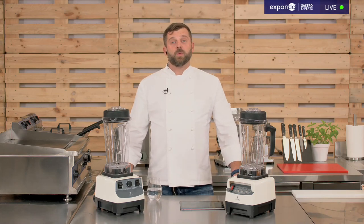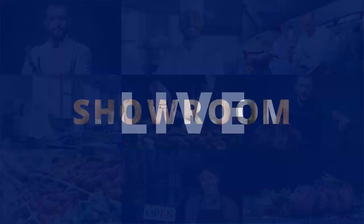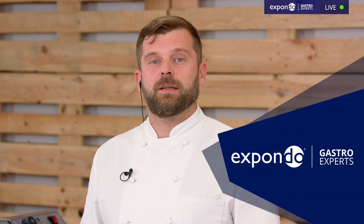Hi and welcome to Expondo Gastro Experts. Today we are continuing our equipment cycle and we'll be talking about blenders. My name is Michał Orłowski. The program is streamed live, so the more questions you ask in our live chat the better we will cover the subject, which today is blenders.